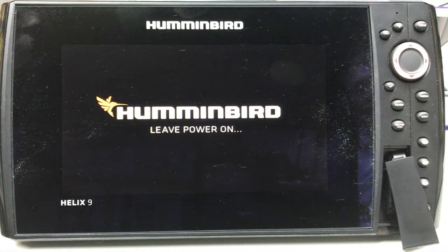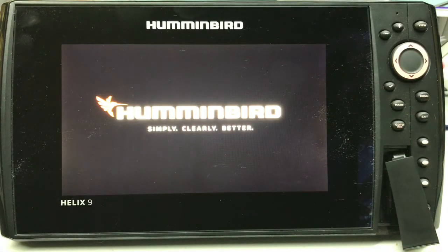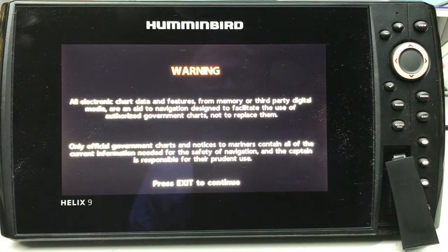I'm gonna lean on the drill press here, and I'm not really sure how long this will take to update — I wouldn't think that long. Once again, let me reiterate that I like to do this either with the boat running or the battery charger plugged in. This is a little risky trying to do it plugged into a power supply, because if the power went off or something else happened it would be boom. You can see where it says current software version: 1.610. No update — the reason it did that is because I left the card in.